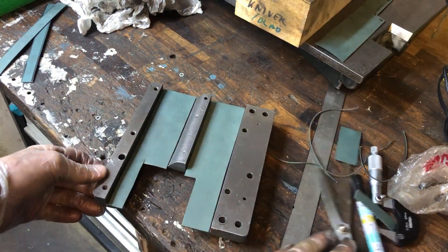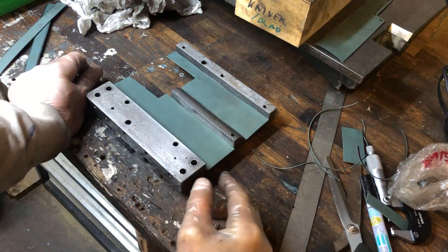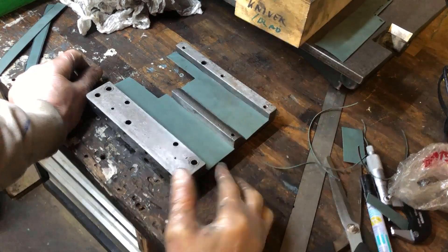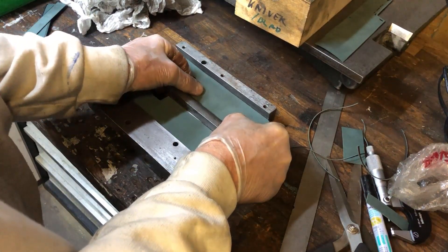After some cutting, the prep involves first drawing out the oil with some heat, then brake cleaner, apply glue, and then press it in as accurately as possible.